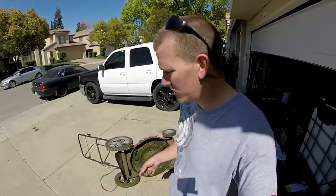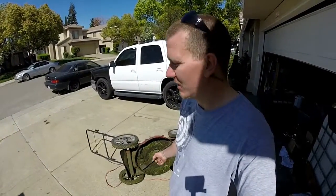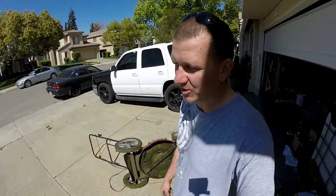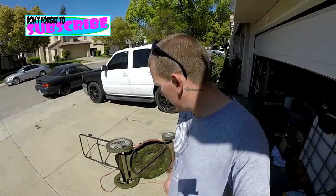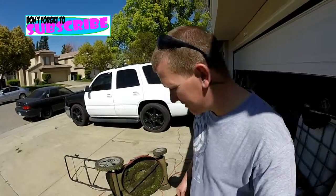Hey guys, thanks for checking out Scotty's Hobbies. Today I'm going to be sharpening the blade on this lawnmower I bought. I just did a little DIY video that was a failure but it worked, so I'm gonna get rid of it — sell it. Bought it this morning, gonna make it a little bit better and then get rid of it. I'm gonna pop this blade off, sharpen it up a little bit, and make it work a little bit better for the next person. Stay tuned!